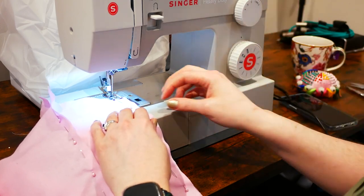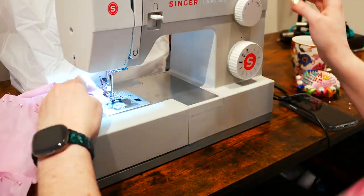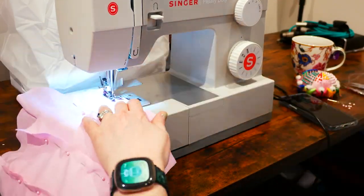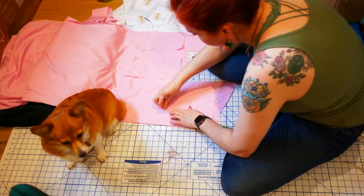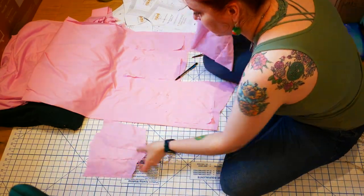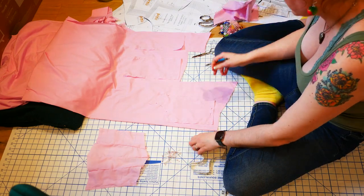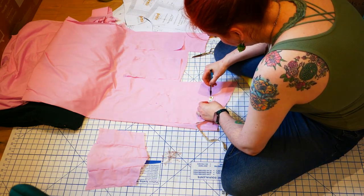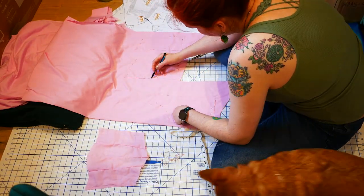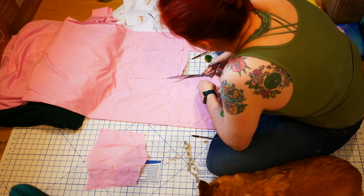I pin and machine sew the corset mockup together with a half inch seam allowance. Off camera I tried on the mockup and realized I needed extra room for my hips. I ripped the mockup apart and started tracing the side and back pieces to add some width to the bottom. I measured how much needed to be added and distributed the addition to the bottom seams of all the pieces. I pencil in the new lines and taper it into the waist, then cut the new lining pieces out.